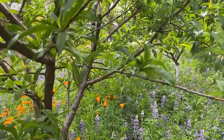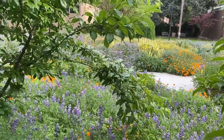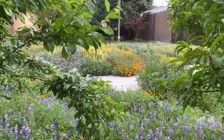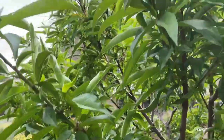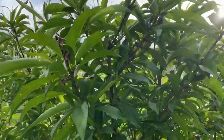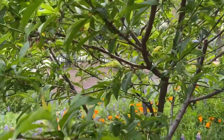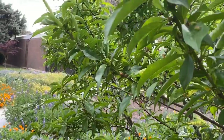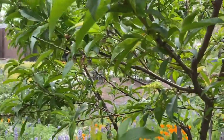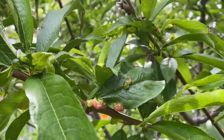A tree can still produce fruit and the fruit could be just fine. If it's a bad infestation you may not get fruit, or it may be distorted or red. This is not a bad infestation at all. I did spray these trees, but only once. We got a late rain — a pretty dry winter but a little wetter in March. So this isn't bad at all; the tree will be just fine.